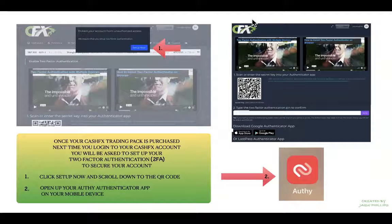Once your CashFX trading pack is purchased, the next time you log into your CashFX account you'll be asked to set up your two-factor authentication. This just makes your account much more secure.